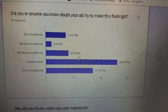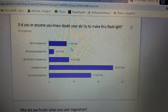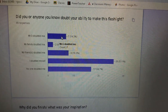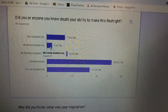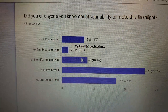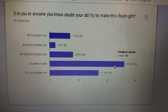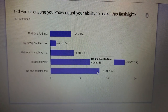Did you or anyone you know doubt your ability to make the flashlight? This is where it gets into psychology — like a challenge. Mr. G doubted me — 7 people said that. I probably joked with them, but I always encourage students. My family doubted me — 2 people. My friends doubted me — 8 people. I doubted myself — that's the most: 26 people doubted whether they could do this. And no one doubted me — that's 17 people.